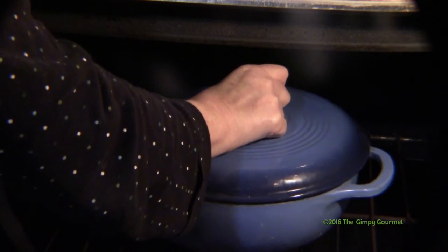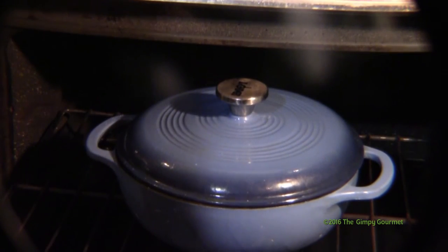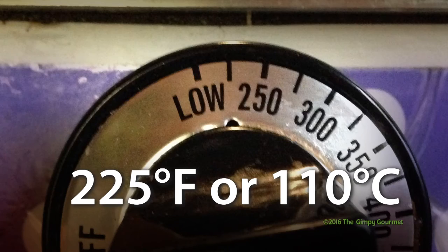Cover the pan, close the oven, and set the temperature at 225 degrees.